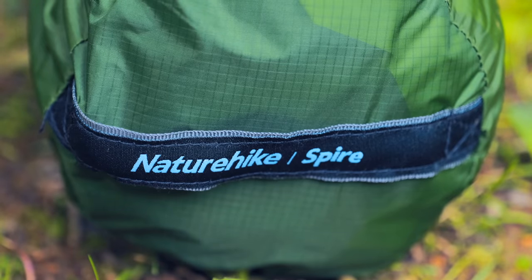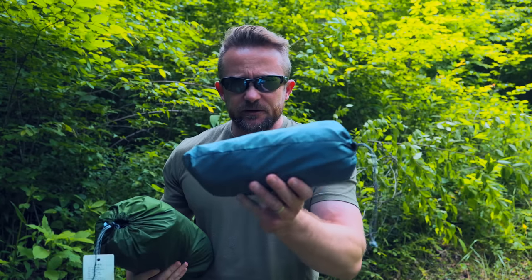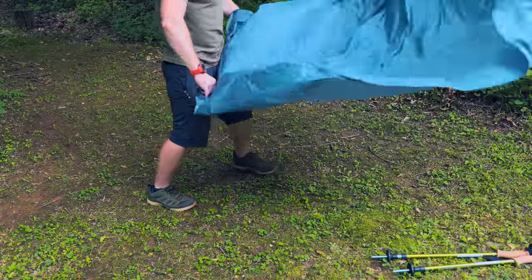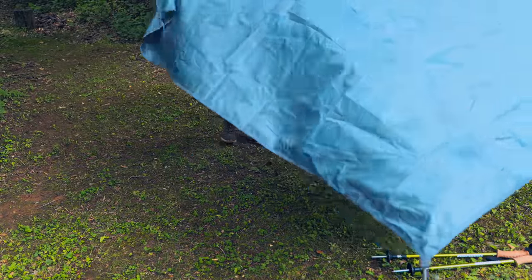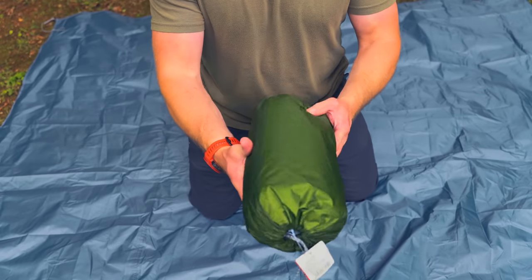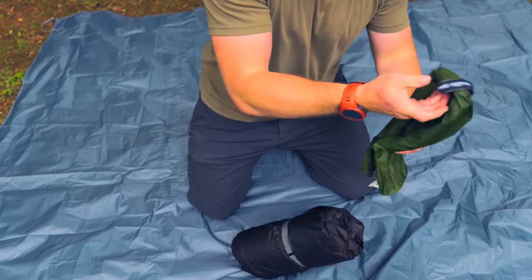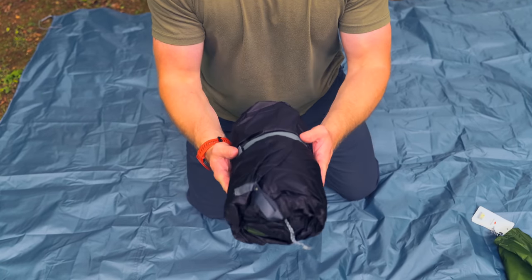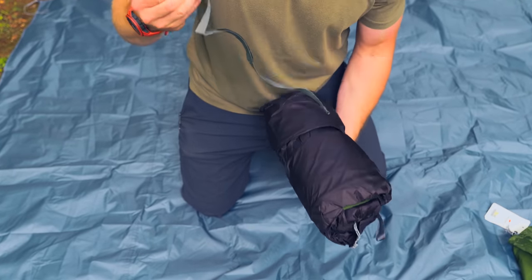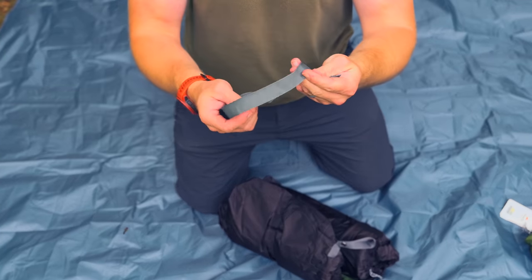Before we do a full component breakdown, it should be mentioned that if you purchase this tent you're going to receive two packages — one is the tent and the other is a ground sheet designed specifically for this tent. Inside the tent bag you have a storage bag with grab handle, a draw pull at the front, the tent itself, and a compression strap. Naturehike always uses very good compression straps and you can use these for other things as well.